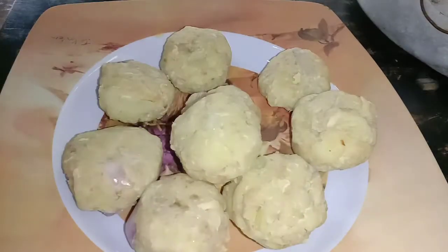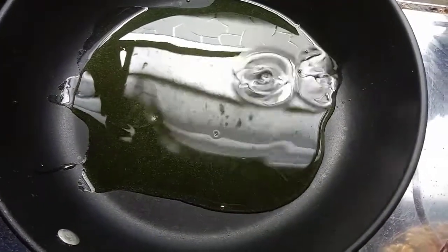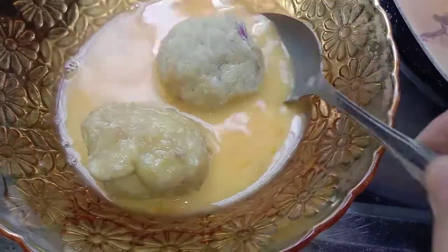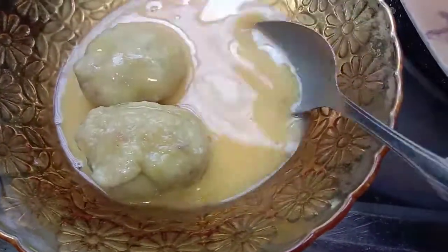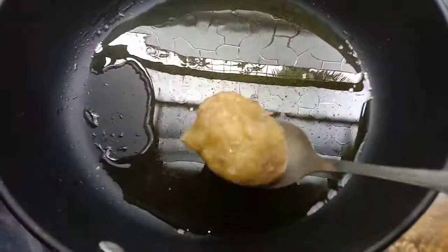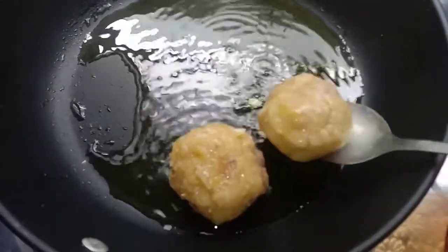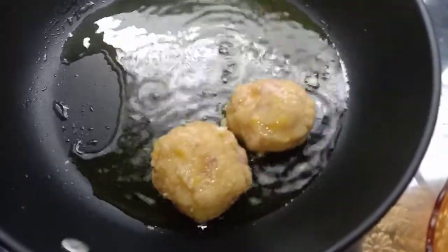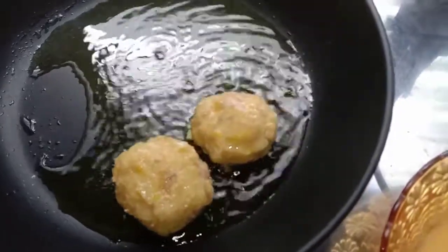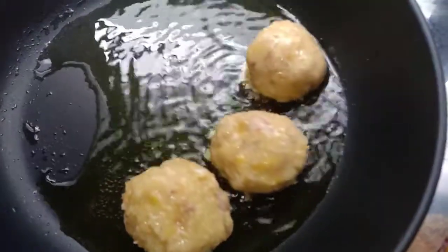Nampak tak? Saya dah siap bulat-bulat kan? Tuangkan minyak dalam kuali, sikit je. Ambil bergedel lalu celupkan ke dalam telur — kita nak lumorkan dia dengan telur. Barulah kita goreng. Kalau minyak dah panas, anda masukkan kita punya bergedel tu. Lalu anda biar ataupun anda masak sehingga bergedel kita tu bertukar menjadi sedikit kecoklatan. Barulah anda angkat.